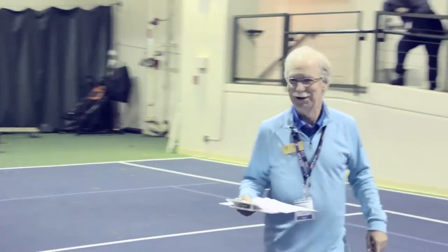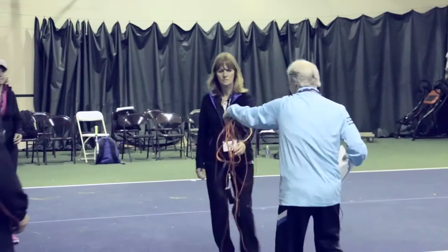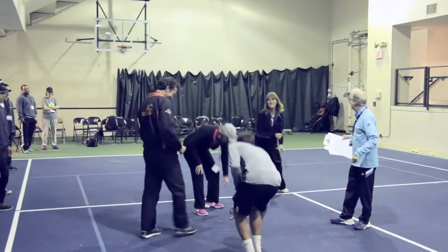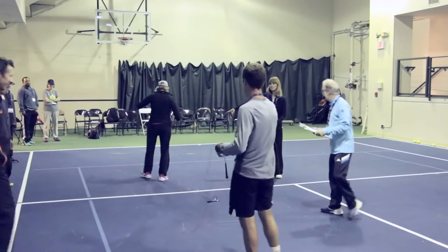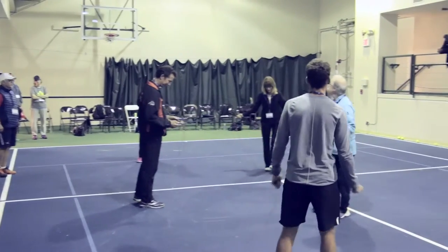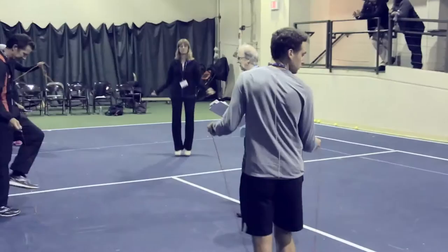We've got several jump ropes here. If anybody wants to grab a jump rope — yeah, we've got some volunteers. Here's what you're going to do: two feet, just jumping with two feet. Get the feel for your rope.